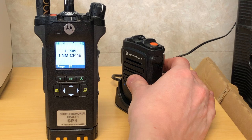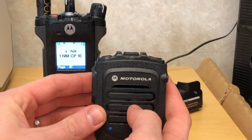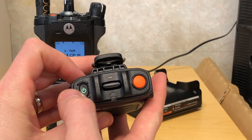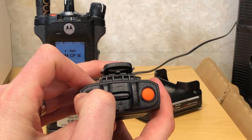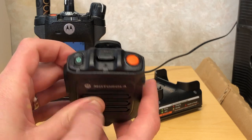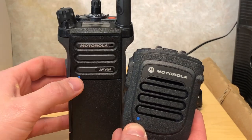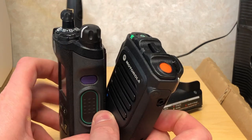The next step will be pulling the remote speaker microphone out of the dock. To turn the device on you do a long hold on the power button on the top. The blue dot is here below the speaker on the remote speaker microphone, and the blue dot is here below the speaker grid on the portable radio.